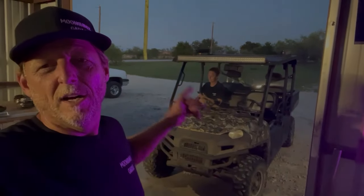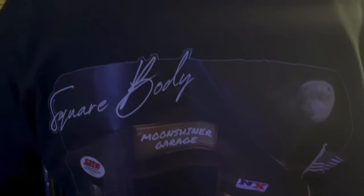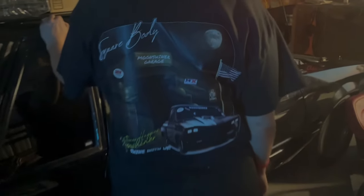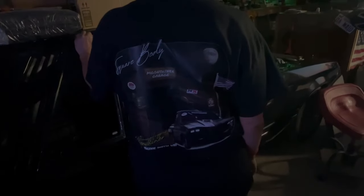Don't forget to hit the like and subscribe button and go to moonshinergarage.com for our new shirts. Here are our new shirts — Red Hulk Racing. She made these for us, they are super awesome. They've got the Moonshiner on them. It's only illegal if you get caught — super nice shirts. Go to moonshinergarage.com if you'd like to get one. Don't forget to like, subscribe, and become a member.